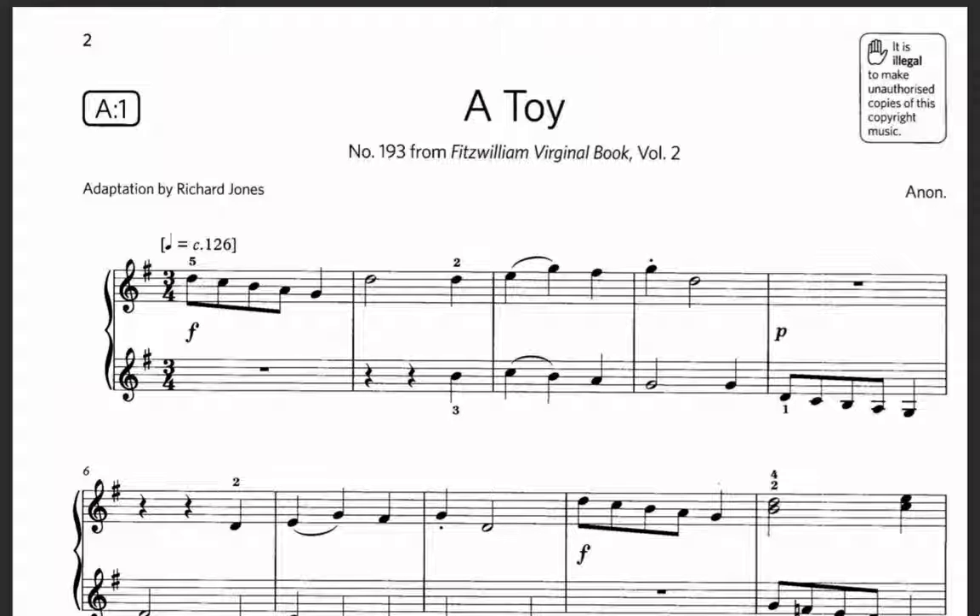This song was an adaptation by Richard Jones. To play this song, we need to analyze it first. What kind of song is this? If we see this song, we'll find out that it's like a dance — the character of the music is dance. Looking at the metronome, crochet is 126, which means it's quite fast. The song is fast, so this is a dance.